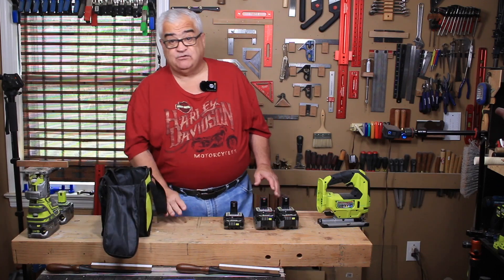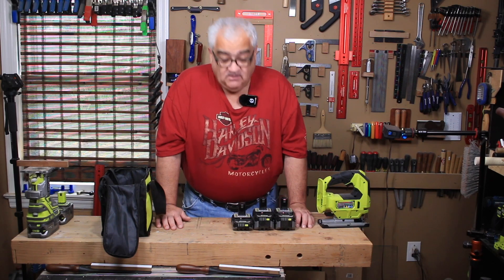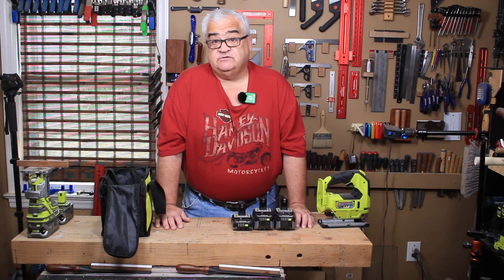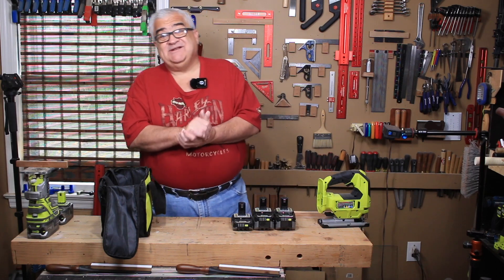You kind of jump on this and all of a sudden you have a good set of batteries and a new tool. Now if you don't need a new tool, it's kind of a stretch and I get that.